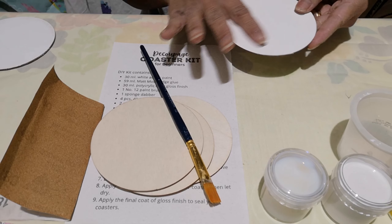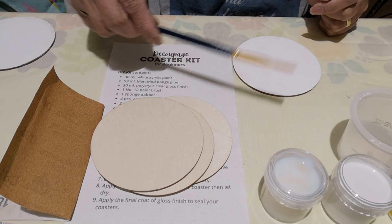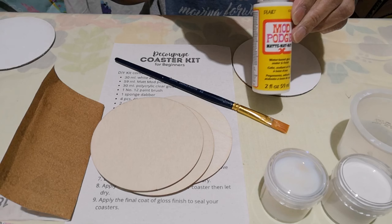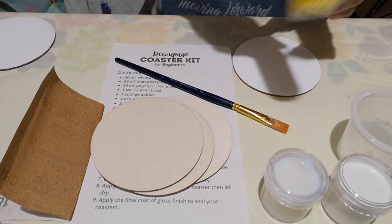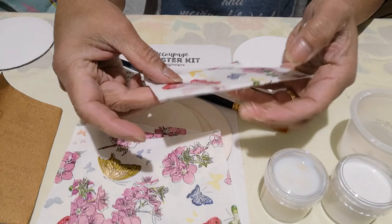So when it's all ready to go and it's all dry, you can get your paintbrush ready and use the Mod Podge or the decoupage glue. And you have to get your napkin ready.